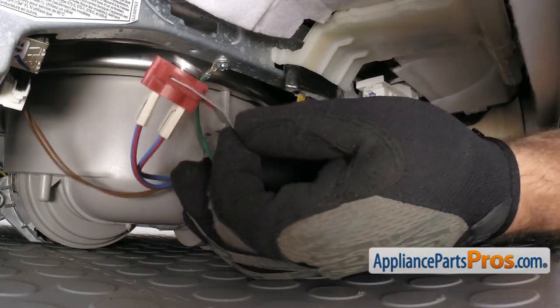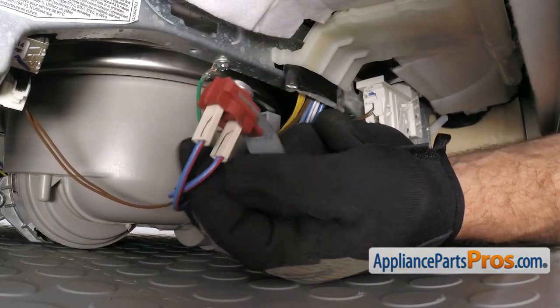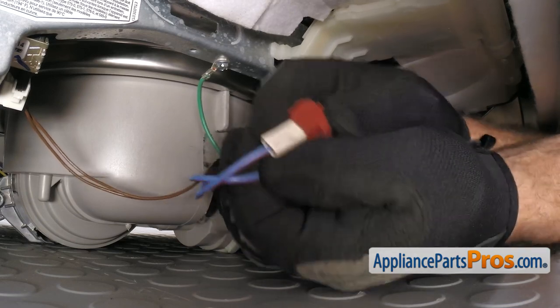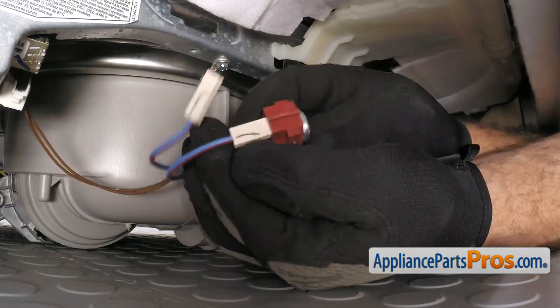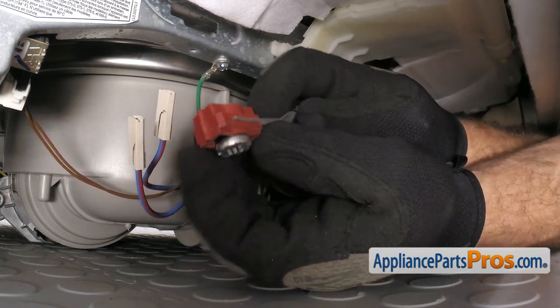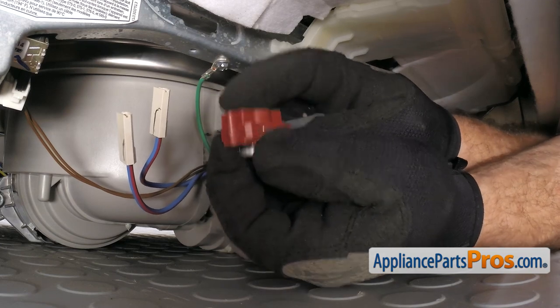Once you have it out we can take the wires off. There's two blue wires with red stripes. All you have to do is unplug them. It doesn't matter where they go when we put them back on.